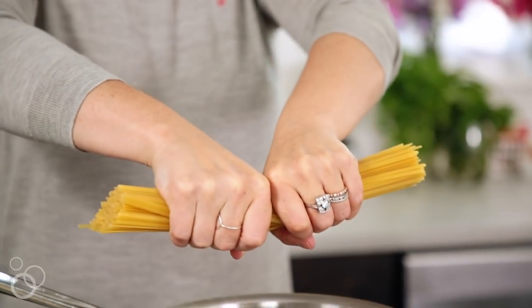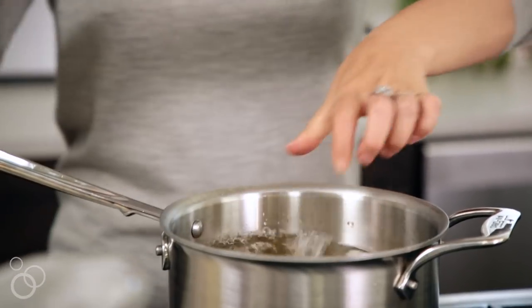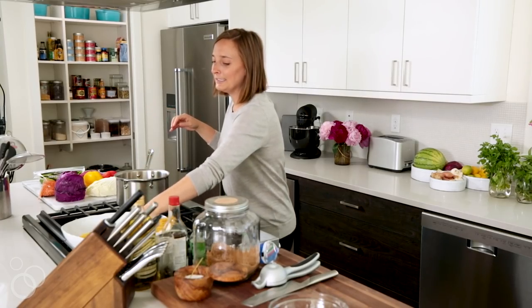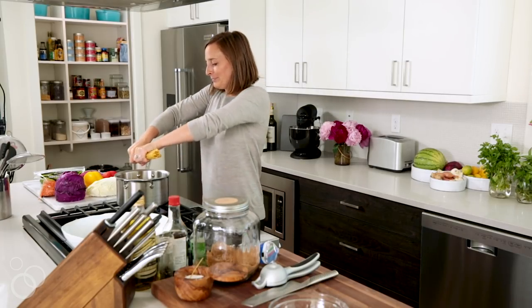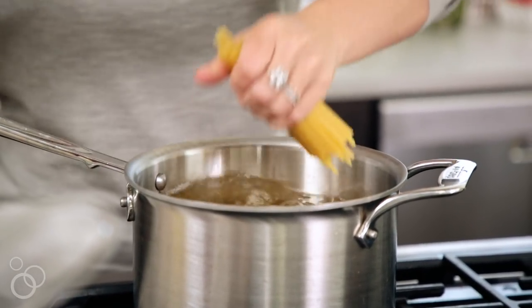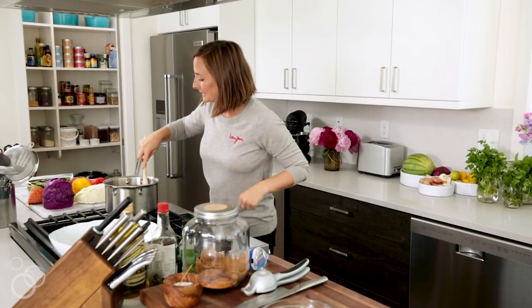We are just going to break it into two, pop it in, and this is just going to cook until it's kind of al dente, about eight to nine minutes. Give that a quick stir so nothing sticks together.